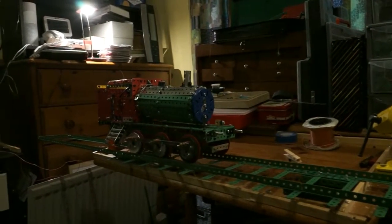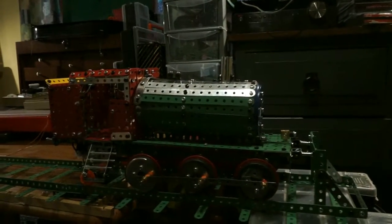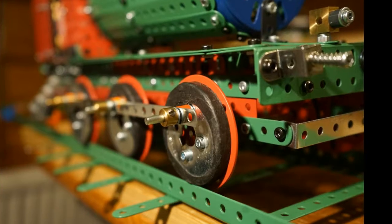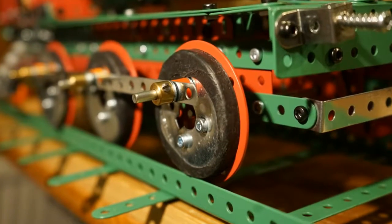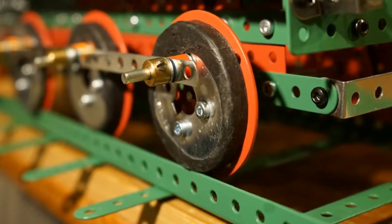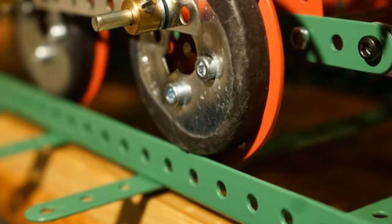These were getting the wheels to grip on the metal rails and keeping the coupling rods in synchronization when the wheels were turning. The wheel adhesion problem was overcome by applying self-amalgamating tape to the rim of the wheel beside the flange, and this gave a good grip between the metal wheel of the Meccano and the metal surface of the Meccano strip.